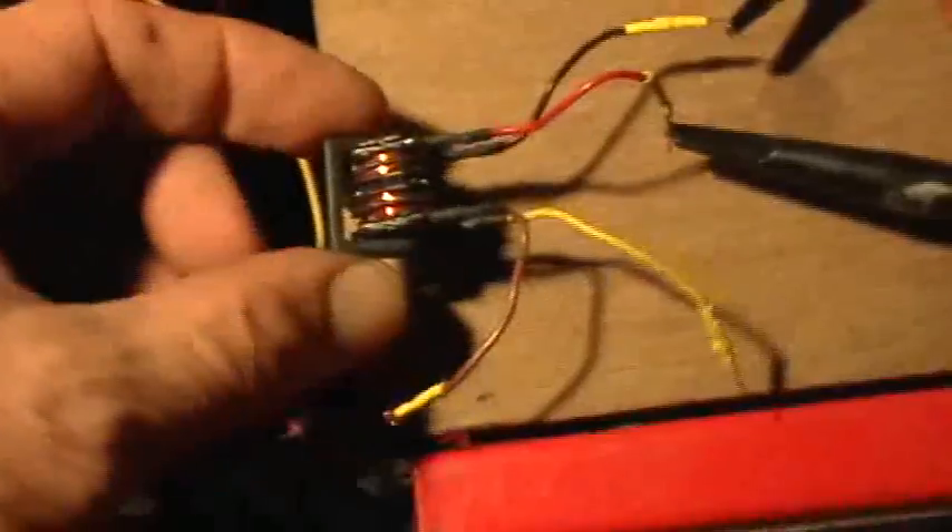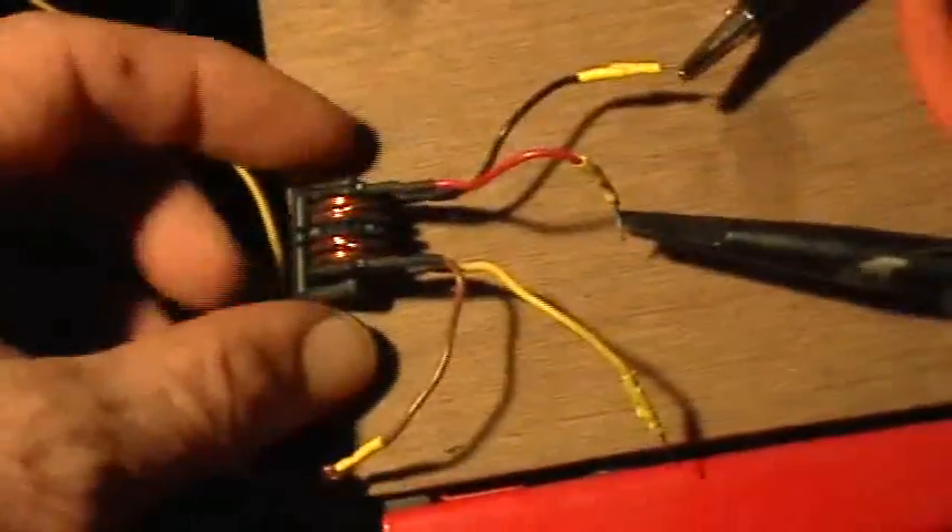It's a one-to-one winding, but it works really well as a Joule Thief transformer, and what I'm going to do now is determine the resonant frequency of this little transformer using a function generator and an oscilloscope.